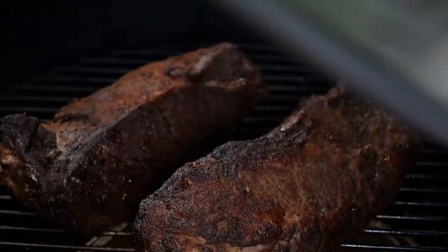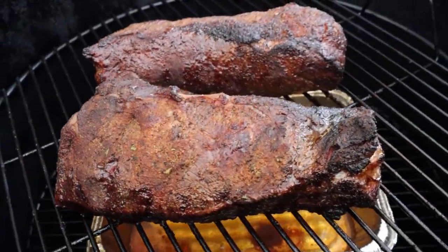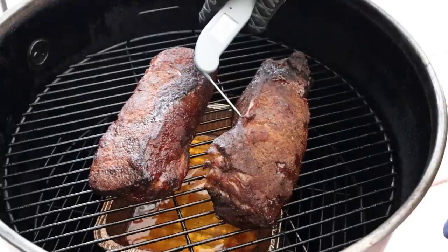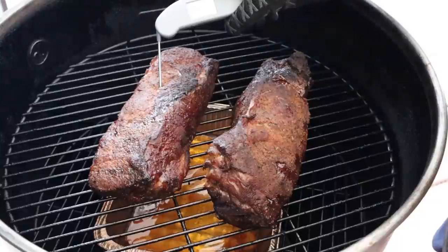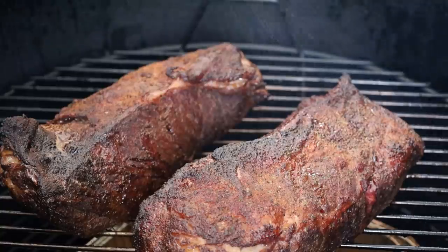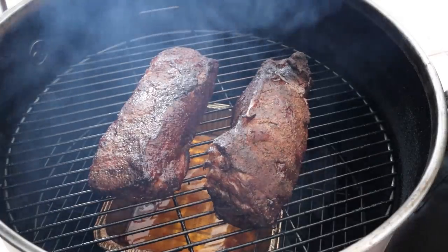We've been going two hours now. Let's take a look and do a quick temp check. Showing 152 degrees on one, 147 on the other — so still a while to go. Probably we're not going to end up wrapping these until between three and four hours. I'm going to give these a quick spritz and close it up and let them keep going. We'll check again in 90 minutes.